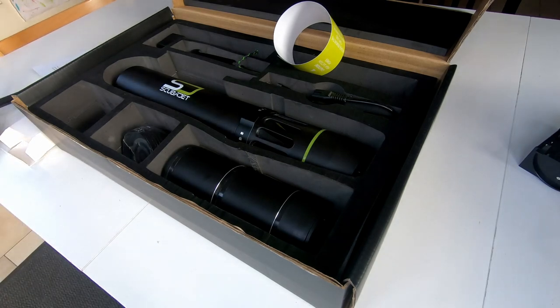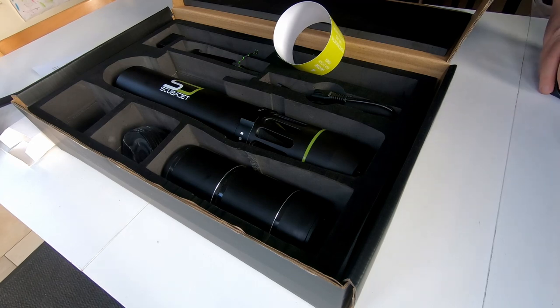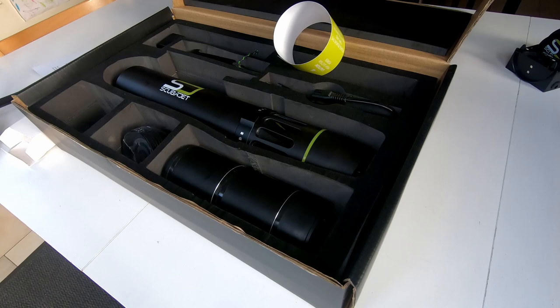I'll pack everything up and then I might give you an update when I've been able to take this out. But that won't be for at least another month or so, and the water will still be very cold, so I'm probably not going swimming with it.